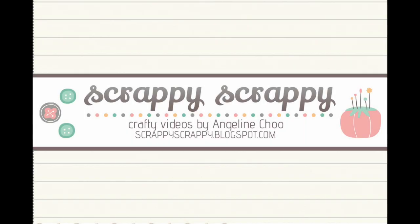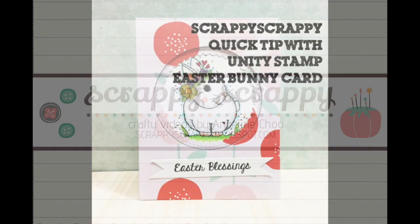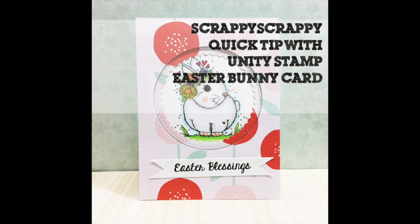Hello, it's Angeline here. Unity Stamp has this cute little bunny for Easter and it is just the cutest.